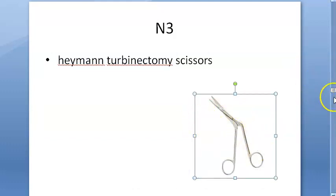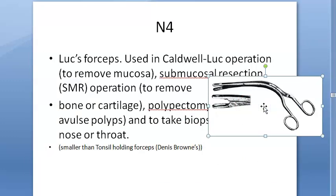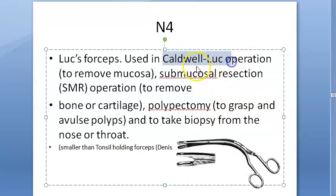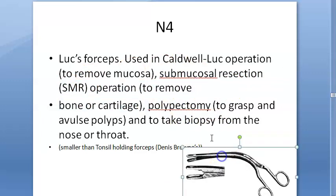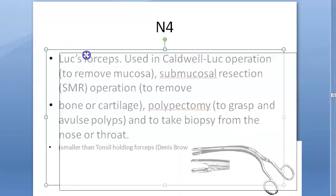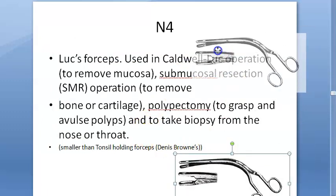Then you have Heyman's turbinectomy scissors, used to cut the turbinates. Next, Luc's forceps — this looks similar to the Denis Browne tonsil holding forceps but is a little smaller. Luc's forceps are used in the Caldwell-Luc operation, for submucosal resection, to remove bone and cartilage, for polypectomy to grasp and avulse polyps, and to take biopsies. Don't confuse it with the Denis Browne tonsil holding forceps.